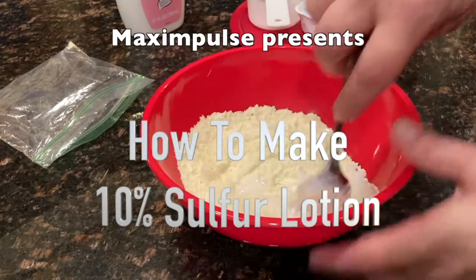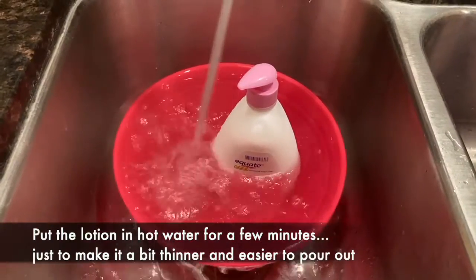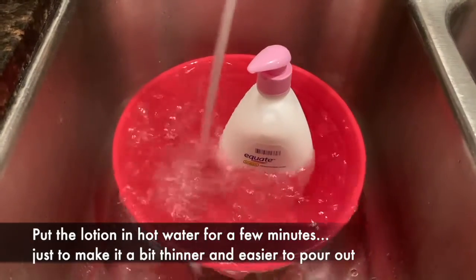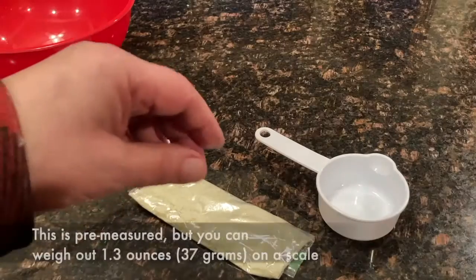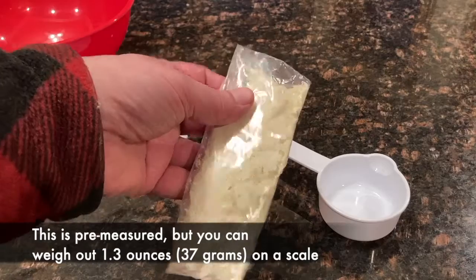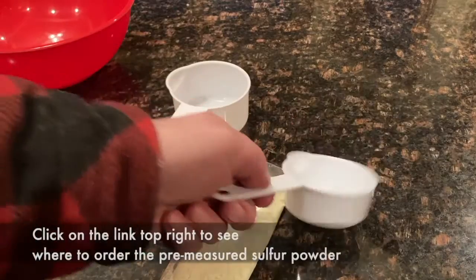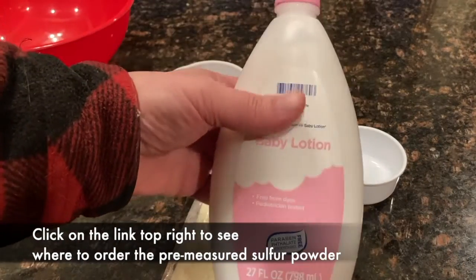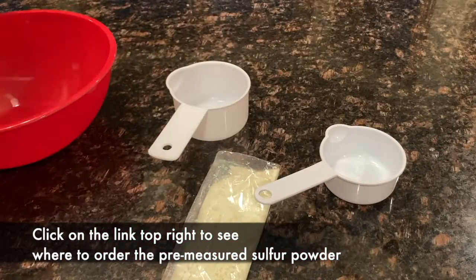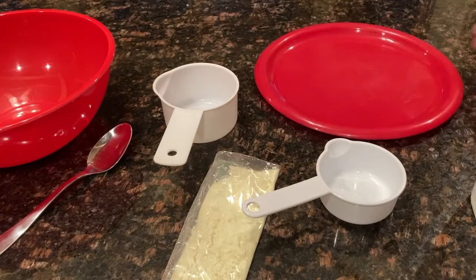Today we are going to be mixing up some 10% sulfur lotion. First, I'm just going to soak it for a couple minutes in some hot water to make the baby lotion just a little thinner. To make this sulfur lotion, I have a pre-measured packet of very finely ground sulfur powder, a one cup and one-half cup measure, some baby lotion, a bowl, and a spoon. I also have a plate over here because things can get a little messy.